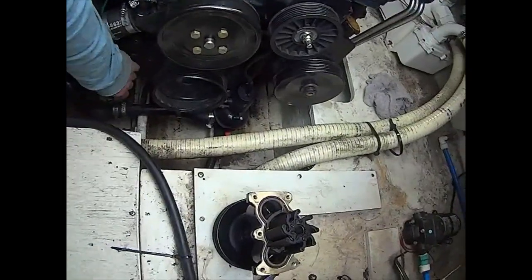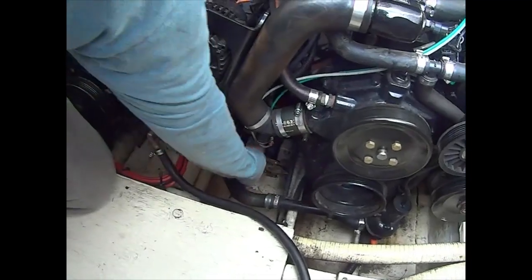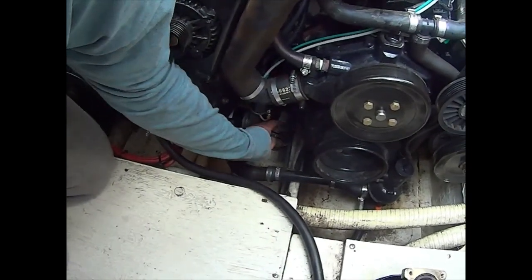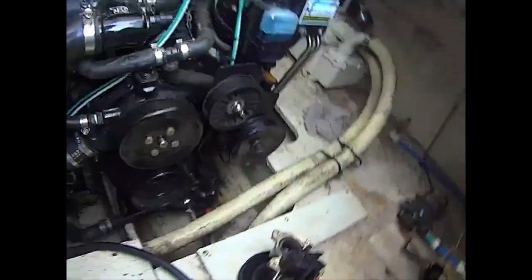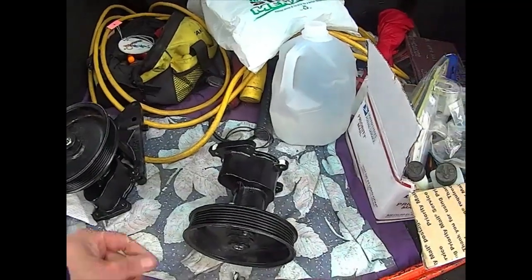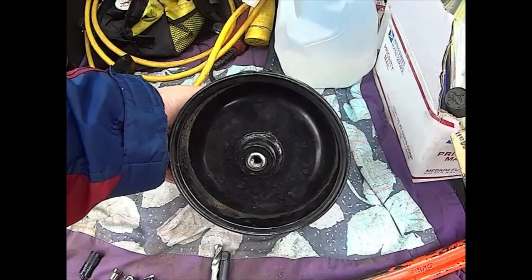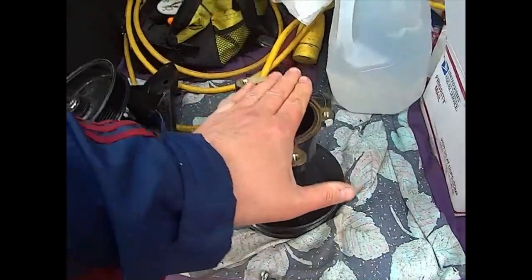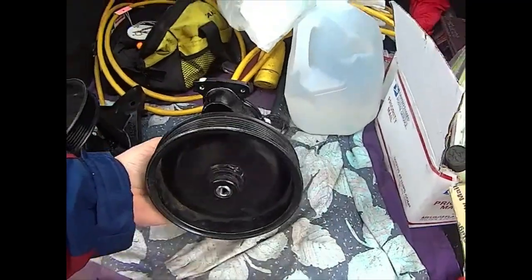I finally took the bracket off, and once the bracket was off my pump was loose. Then I just unscrewed these and took the pump out. Today's subject is going to be about the raw water pickup — as you can see, this is the pump that's installed on the engine.